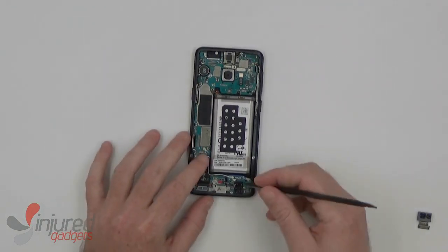Now we can remove the antenna wire cables — here this blue one, and here the white one.